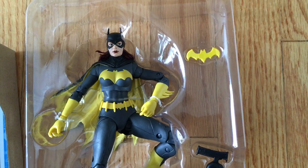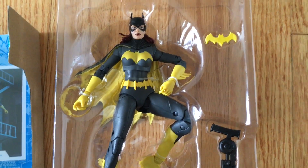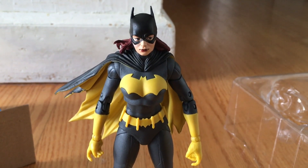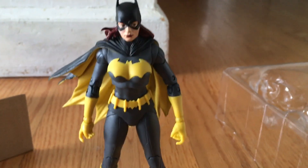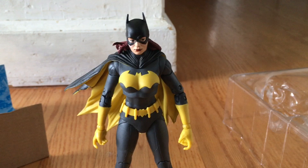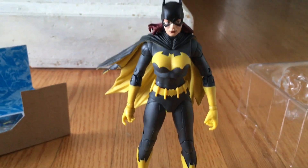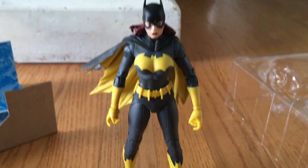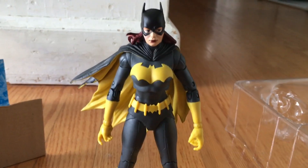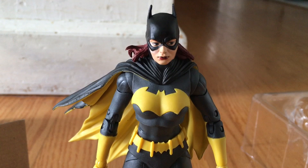We got Batgirl out of the box, and that was no easy task. They really wrapped that figure in plastic very well. I don't know if there's a problem with people stealing these figures in stores, but I basically had to surgically remove her. This figure is incredible — look at the eyes.